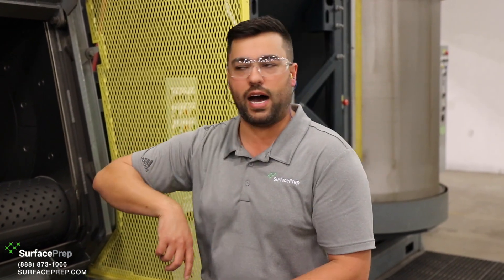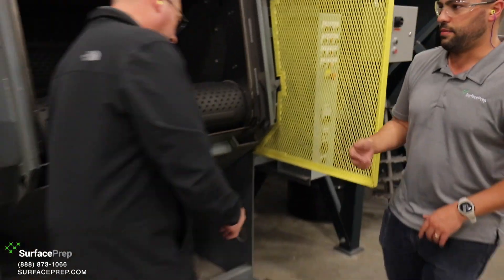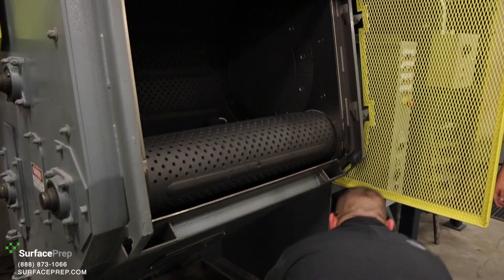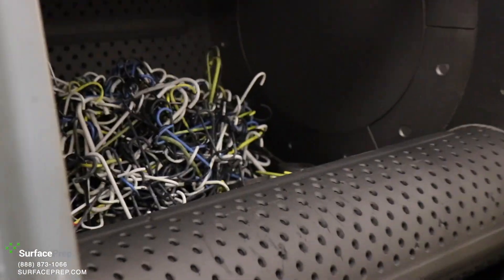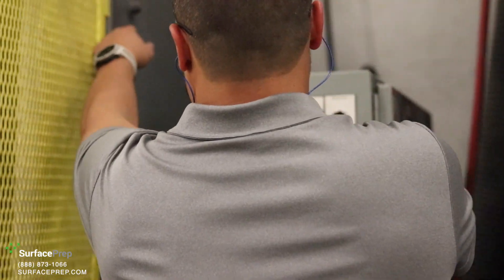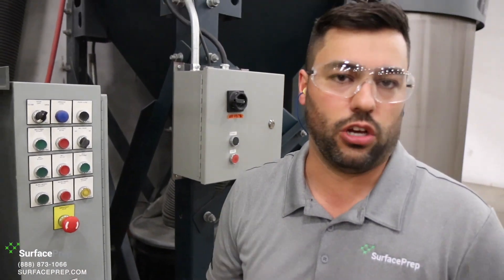The nice thing about steel shot wheel equipment is it's aggressive, so it's very fast. It may only run three minutes, the batch is done — reverse the mill, dump them out, load another batch, and you're on. I set the timer for five minutes because I think those hooks will clean up perfectly in five minutes. Let's go talk about another style of wheel equipment while we're running.